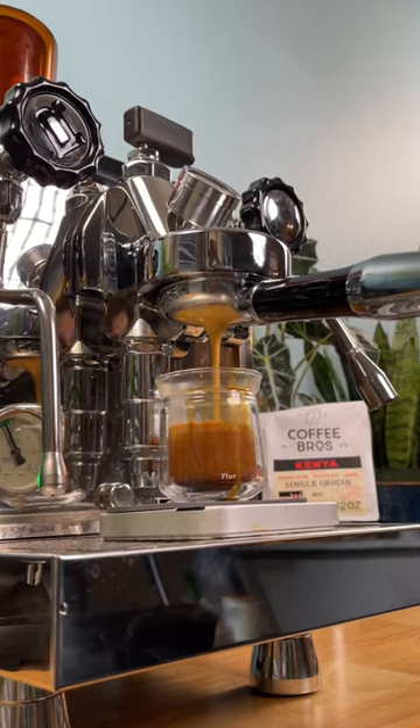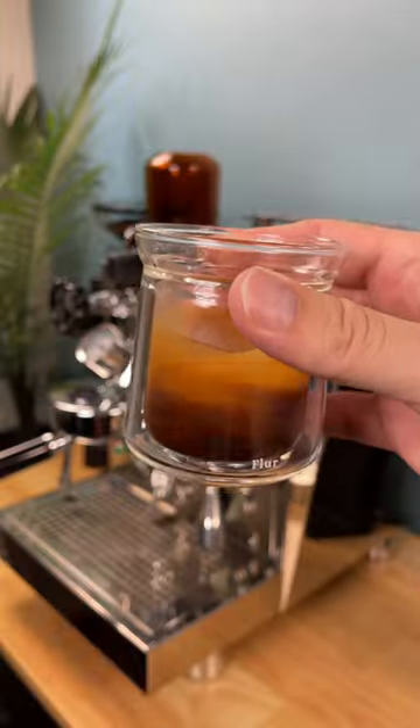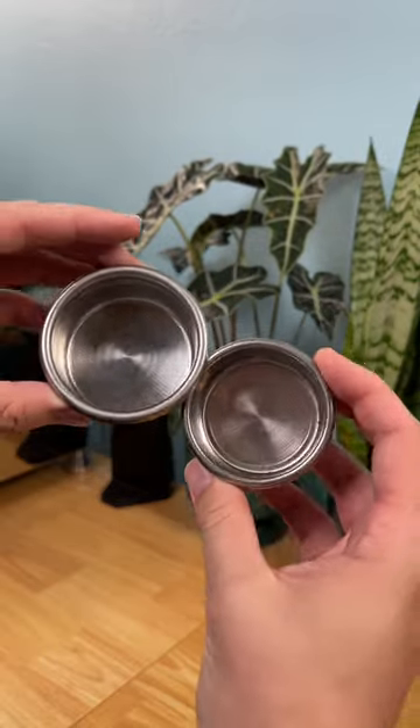Why is this shot of espresso pulling too fast, and why is this shot pulling too slow? How do you pull a perfect shot of espresso? Take a look at these espresso baskets. With so many different espresso machines out there, it's important to use the correct dose for your machine.